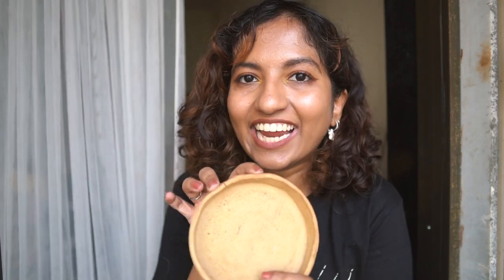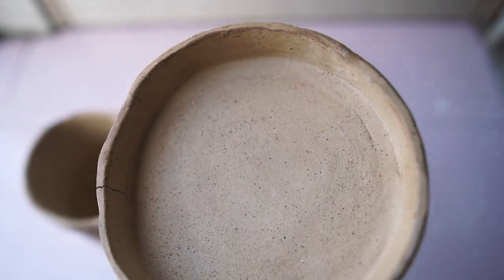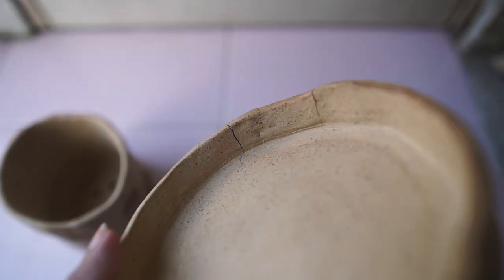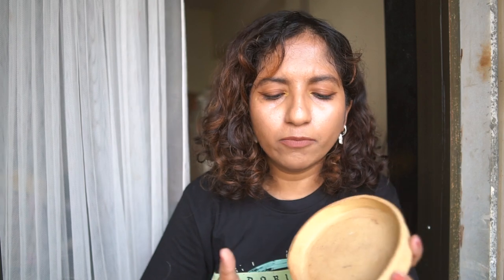I also tried making a base plate for the planter — remember the one I mentioned earlier? It cracked in places and I know why: I built the wall with many separate pieces instead of one piece. It's usually recommended to minimize separate pieces and use one piece as much as possible, because the more joints there are, the more chance of cracking at the joint. But that's okay — I know what I did wrong and we try again next time.